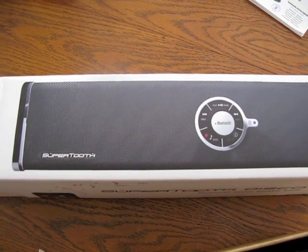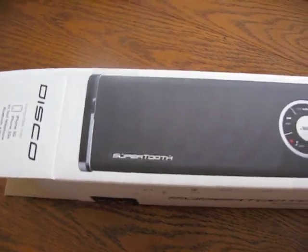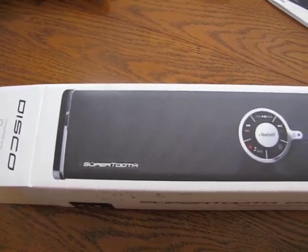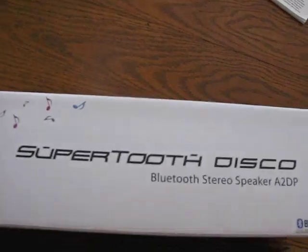Hey everybody, it's Daniel from TheCellularGuru.com and today I have a speaker here. It is the SuperTooth A2DP Bluetooth compatible stereo speaker and I just wanted to give you a quick overview of it.